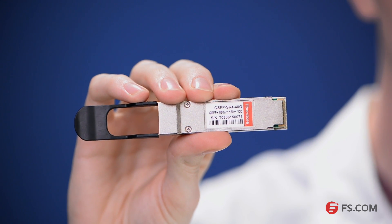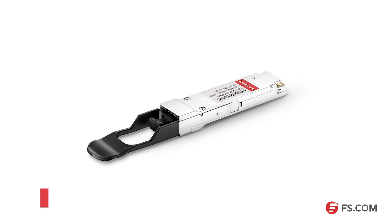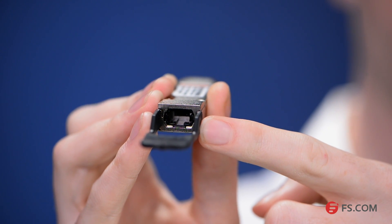This is our 40 Gigabase SR4 QSFP Plus transceiver. This 40 Gigabit module is a short range transceiver generally used in a building up to 100 meters over an OM3 multimode fiber, and it is a parallel optics that uses an MPO MTP style connector.